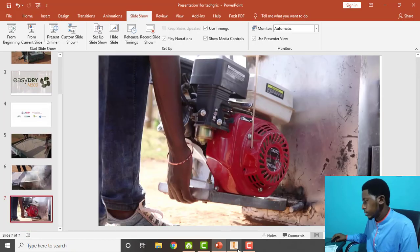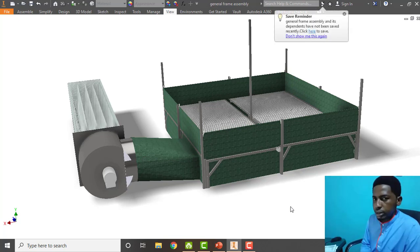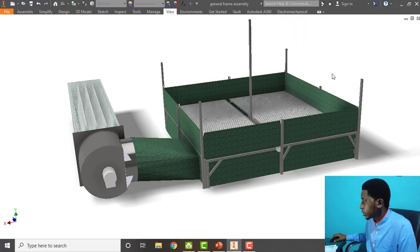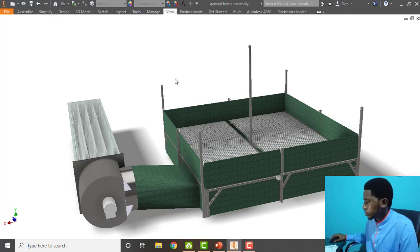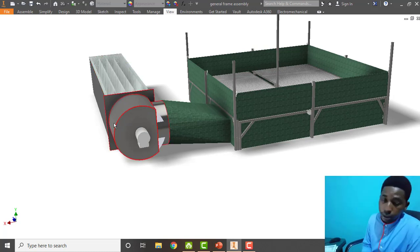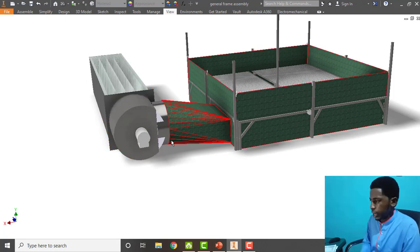So I have to design a kind, taking the concept or borrowing the concept of this EasyDry shallow bed or flatbed dryer to make this particular design. The bed is the same thing, but the major change is using solar instead of using biomass or incinerating the dry cob — we use solar to generate hot air.